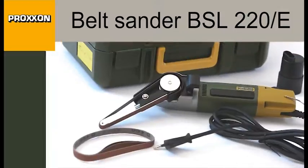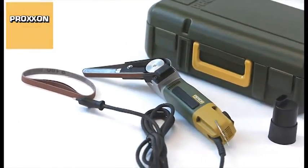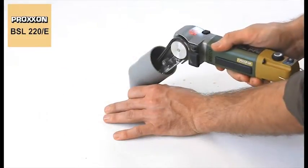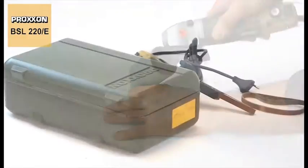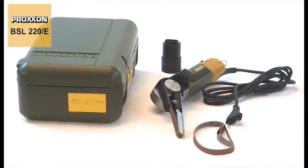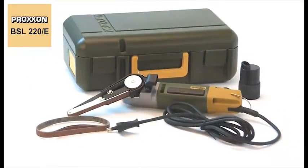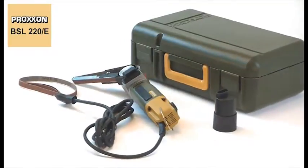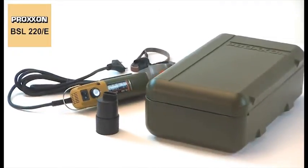The BSL-220E belt sander is just the right solution for grinding and polishing, especially in places inaccessible to other devices. The delivery package includes four sanding belts, two each of GRIT 80 and GRIT 180, one of them pre-assembled. The BSL-220E comes in an elegant and extremely stable case, permitting easy storage after use.